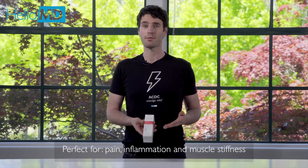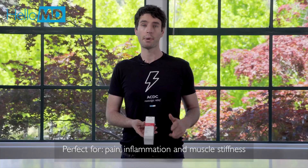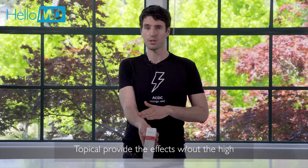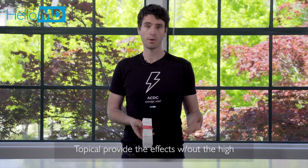This makes it excellent for relieving muscle soreness, stiffness, or pain and inflammation. But because it's topical, it doesn't enter your bloodstream, which means that it gives you relief without the high.